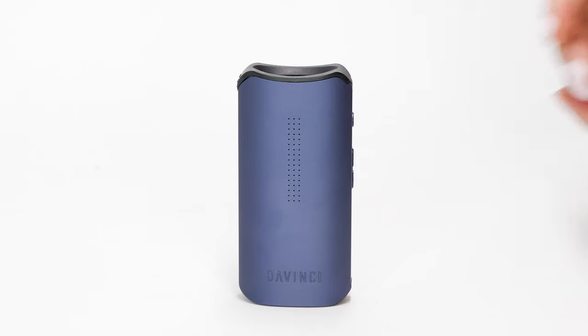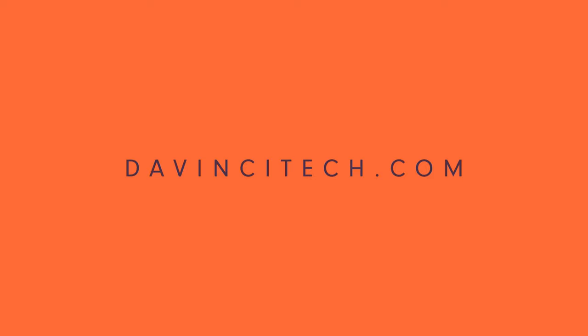As with any device, we recommend that you only use DaVinci approved batteries. Do not use a damaged battery, do not dispose of them in the trash, and keep them away from direct heat sources.